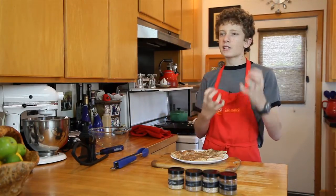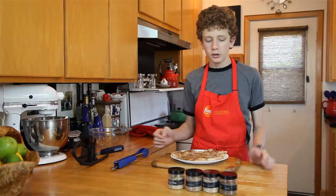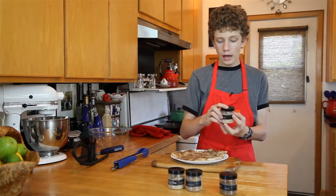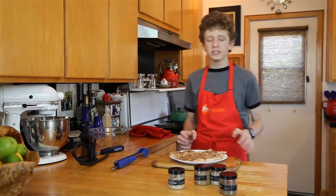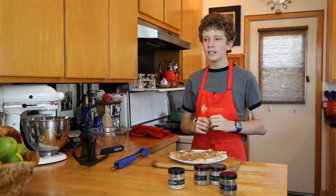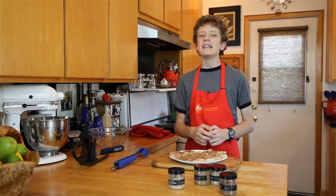So the smoke will kind of latch on — that's why you have dry rubs on barbecued food. I'm going to use hickory, maybe a little mesquite. I want something that's a little bit stronger because the chicken in this case, with all these flavors, can definitely take it.